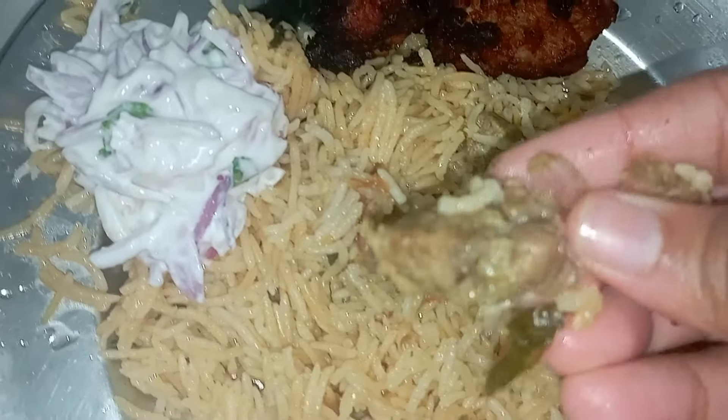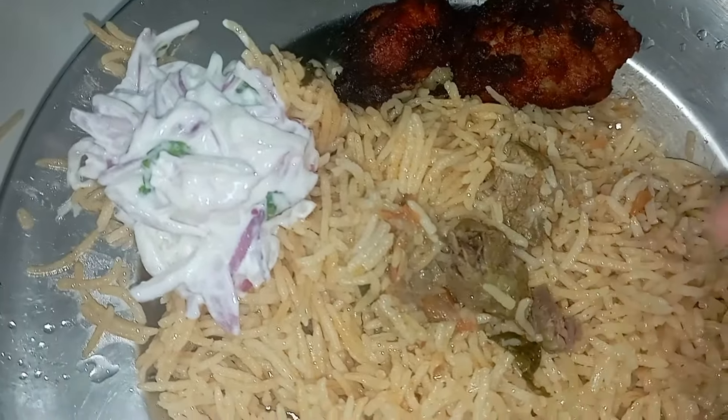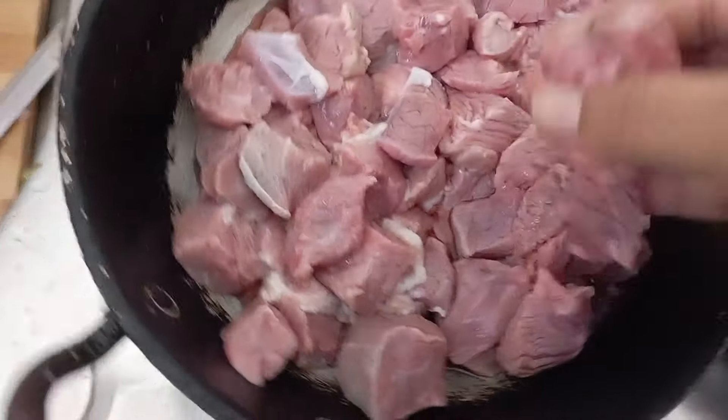Hey guys! Assalamualaikum! How to do beef biryani? We have a half kg of beef.